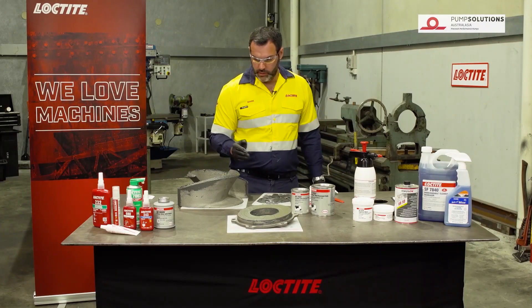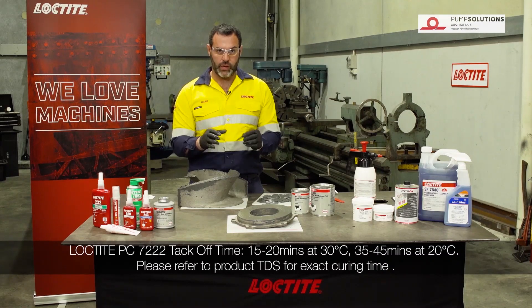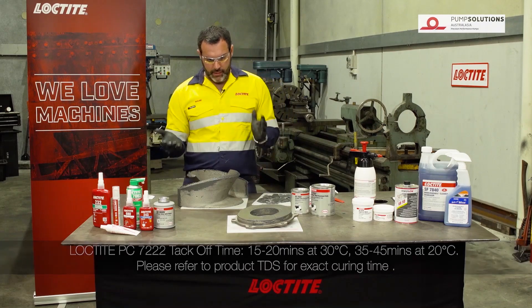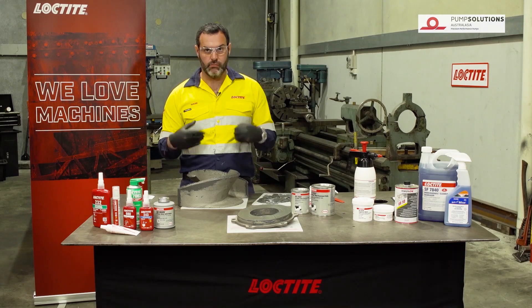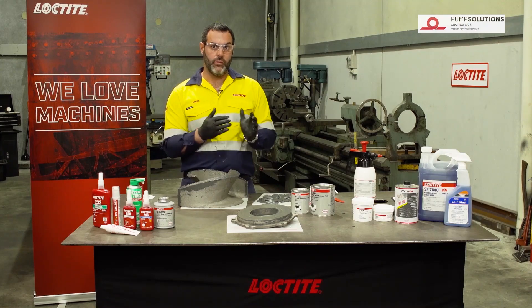At this point we're just going to leave this for a little bit longer and allow the product to start to cure. In this temperature I'd say we'll leave it for around another 15 to 20 minutes, then we'll come back and finish this off nice and neatly and move on to the next step.